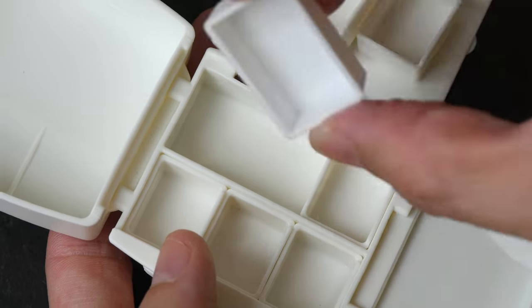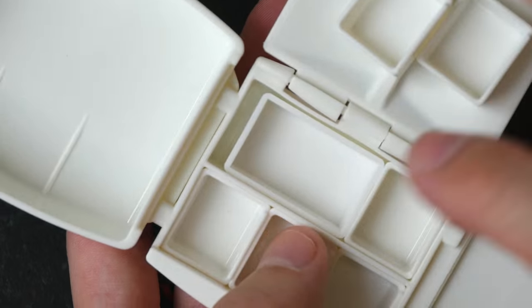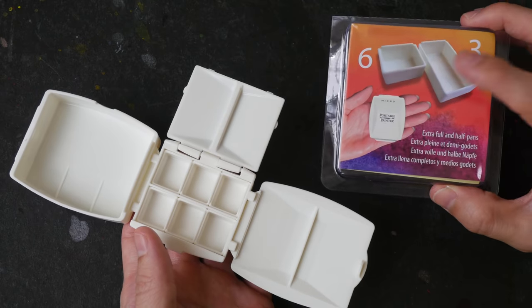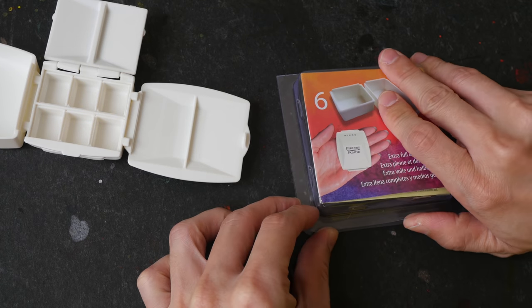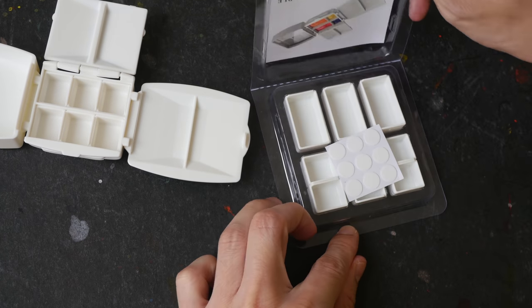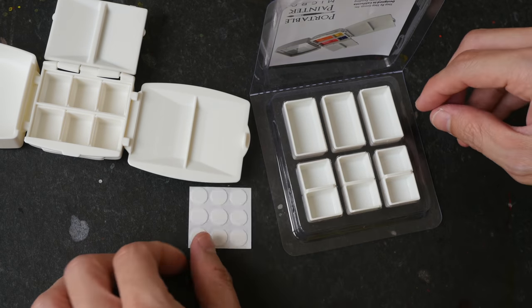You can also fit a full pan in like this — just make sure you stick something to the back so that it doesn't fall out. Steve Patton also sent half and full pans, and they also come with adhesive tape.